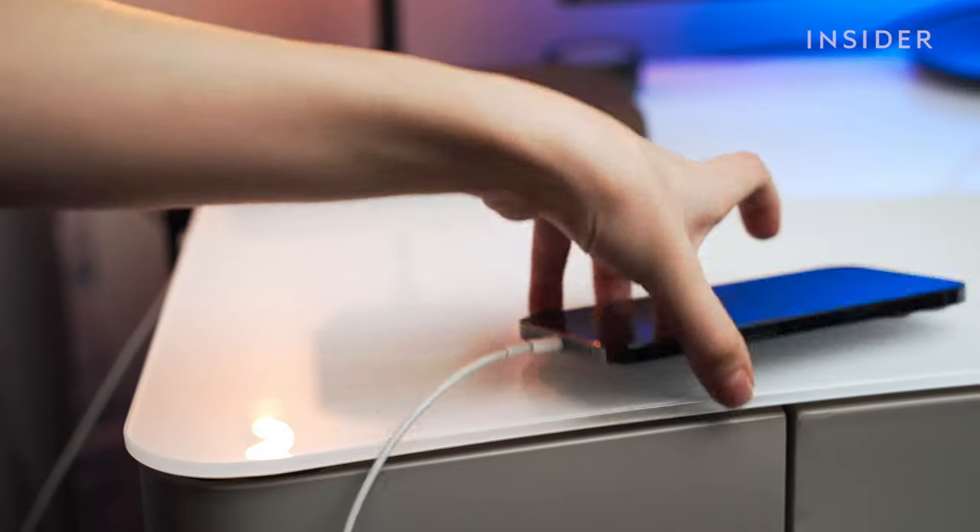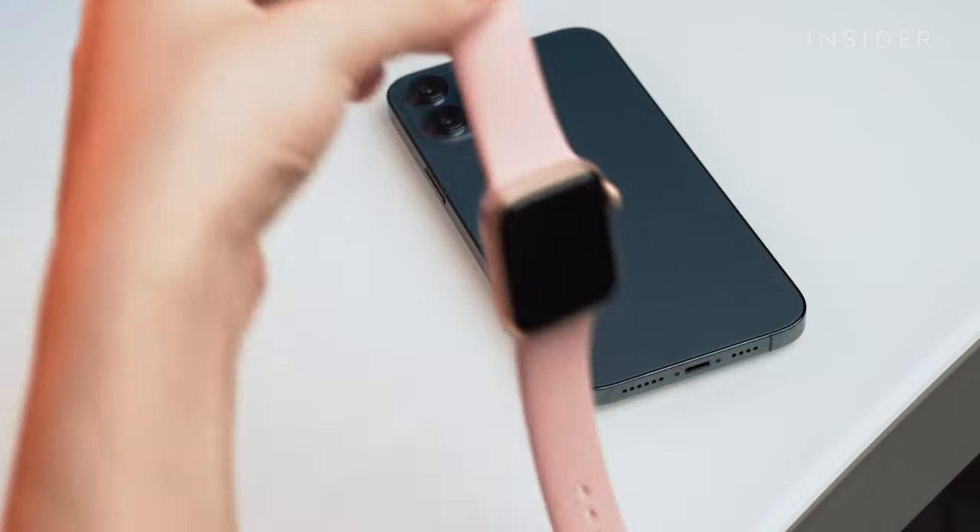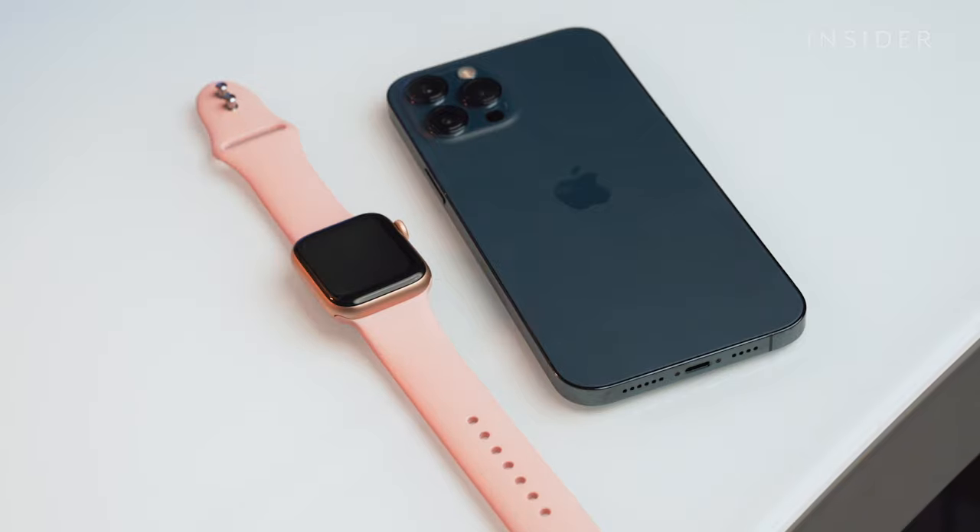There's a chance your phone is simply too far away from your Apple Watch. Because the watch and phone pair via Bluetooth, proximity is key, so get them closer together and see if that alleviates the issue.